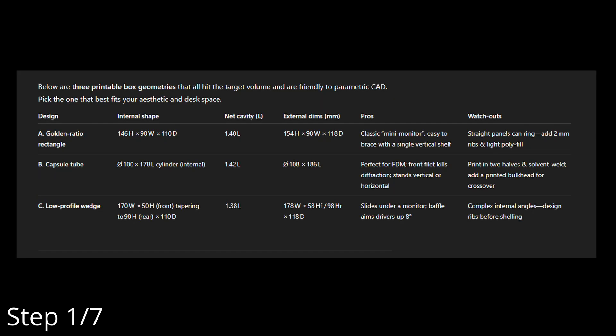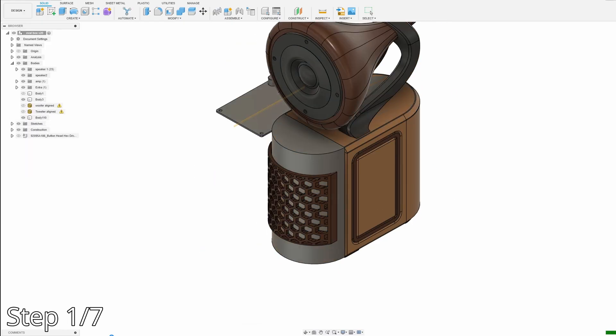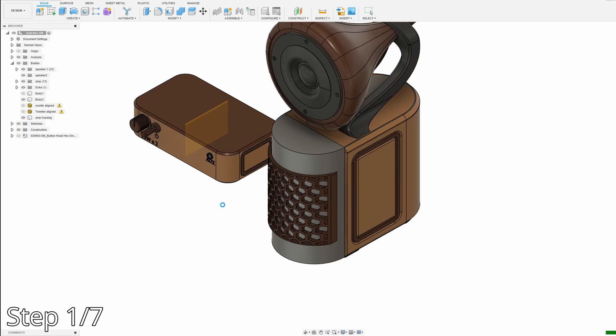Let's find out. Step one: the plan dictates a 1.3 liter internal volume and a capsule build was an option. Just as the plan states, no changes here. 3D scans of the speaker ensure proper fitment — measure twice, print once.